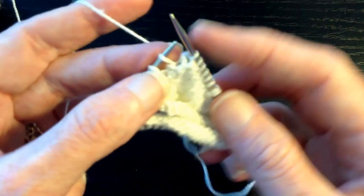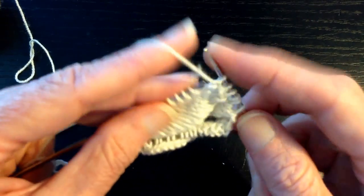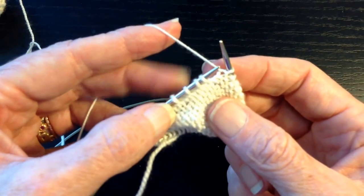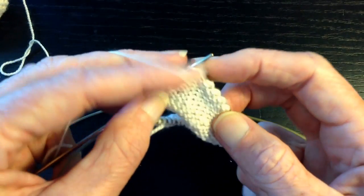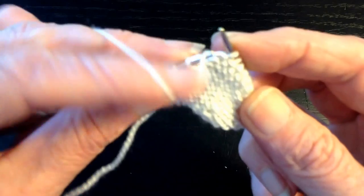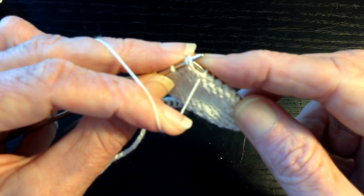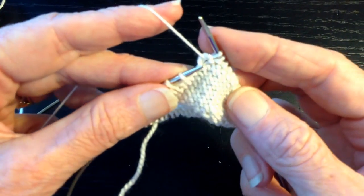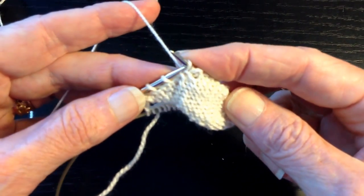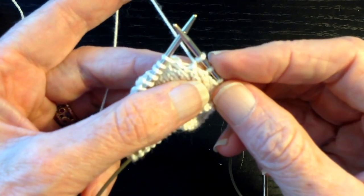Now that stitch has two wraps around it. We're going to turn the work, work back, until we come to the first wrapped stitch — and again, you'll identify it with the gap. So we can see the gap over here. This is the first wrapped stitch, and there are two wraps. It's easiest to see the wrap from the wrong side. So we're going to pick up that wrap — front leg of the wrap — put it on the needle, and purl it together with that stitch. Then again, this is a short row and we're going to be turning, so we're going to wrap the next stitch: slip the stitch to the right needle, take the yarn to the other side, slip the stitch back, bring the yarn back to the working side, turn the work. Now that stitch has two wraps around its neck.